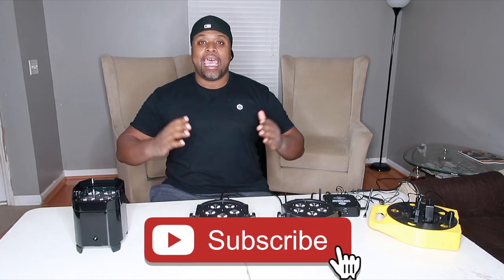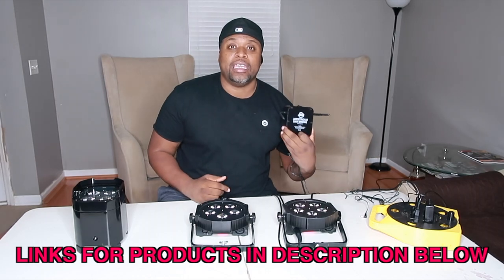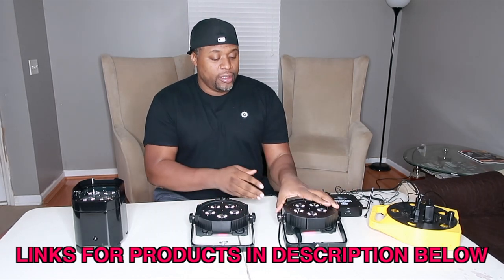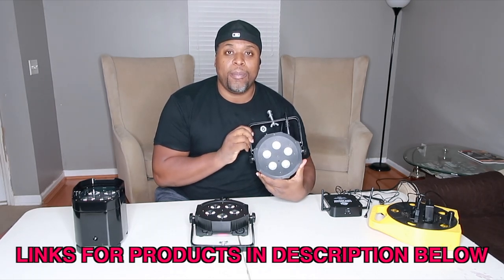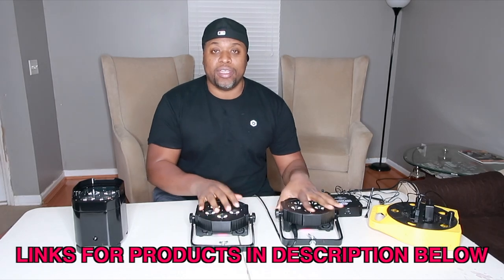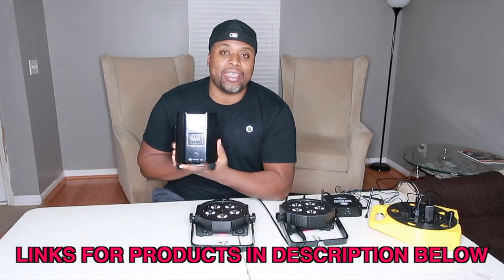If you haven't had a chance to subscribe to the channel, make sure you do that now and let's get started — get your pencils and notepads out or be ready to rewind. Today we're going to be using the Airstream DMX bridge along with two ADJ Mega Tri-PAR Profiles and the ADJ Element Hex.